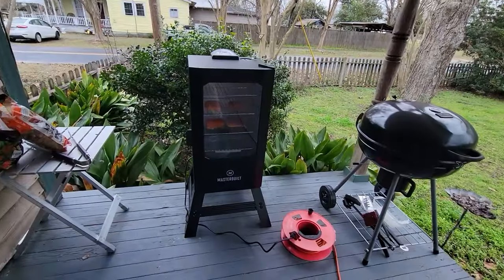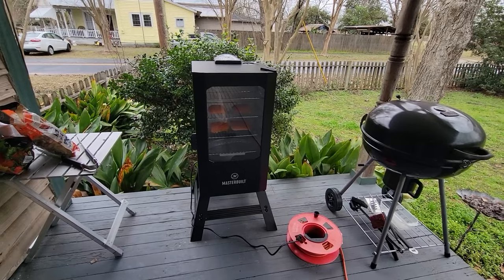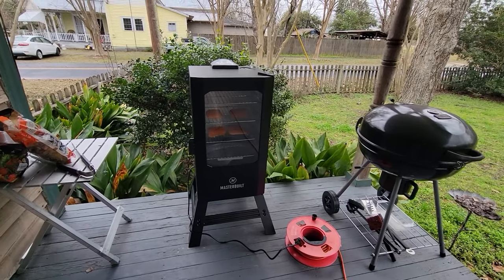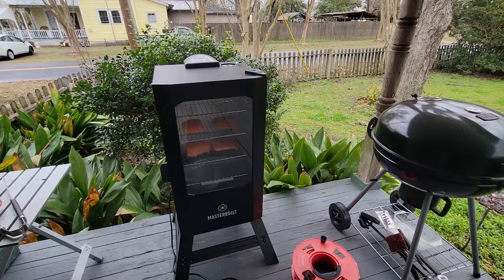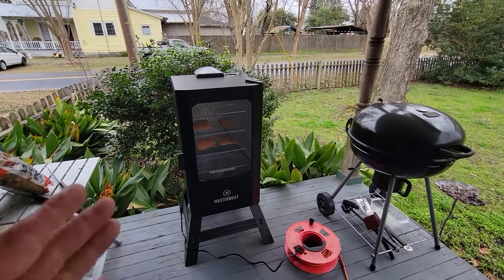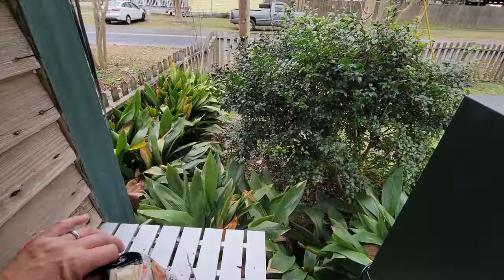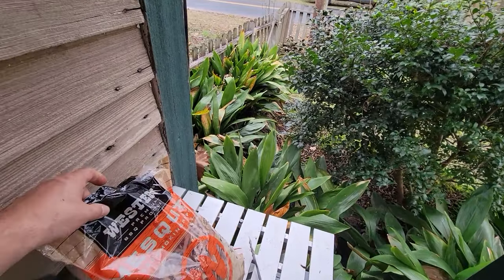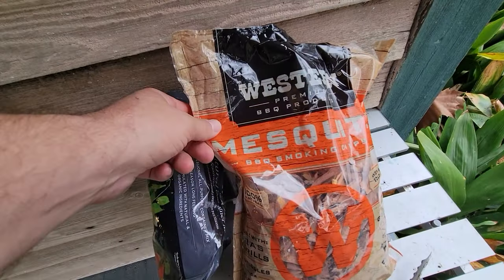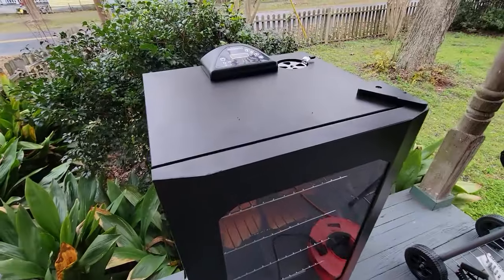We just bought that Masterbuilt smoker. We've had a few of these Masterbuilt smokers — we've been using them in Michigan for the last 12 years or whatever. We usually get about six, seven, eight years out of one before it goes bad, and we use them a lot. We're setting this up for the first time right now, running some western mesquite barbecue chips.